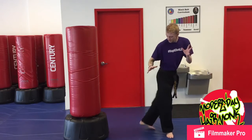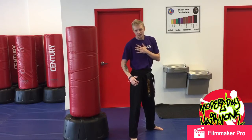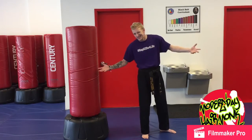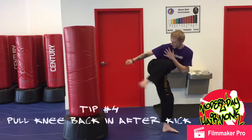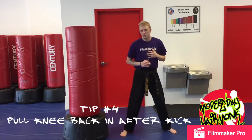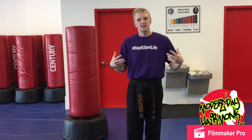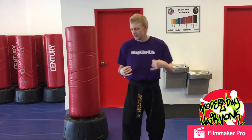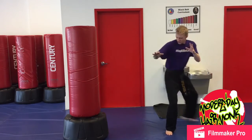After you kick, don't just slide your leg back down — that looks lazy. After you kick, pull your knee right back in and then step back down. Not only is it going to give you an awesome core workout to practice, but it's also going to set you up back into your fighting stance so you can go to your next technique a lot more efficiently.